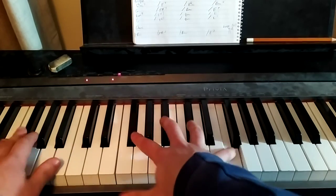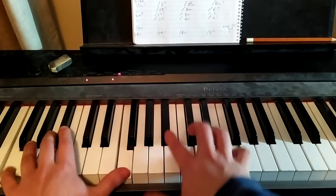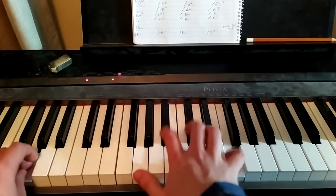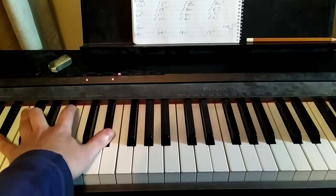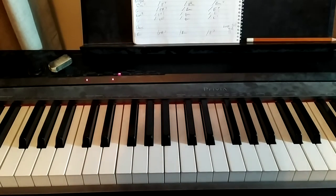And the chorus — again, just exact same chords. You'll notice that for that last chord, the Eb, they sometimes put G in the bass. It just kind of depends; that can work as well. So that's all easy.